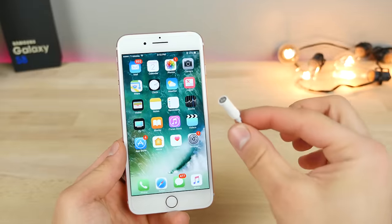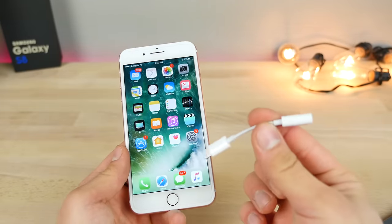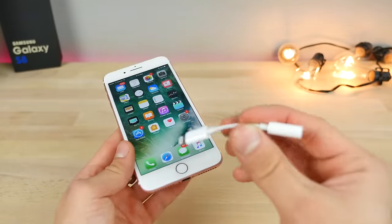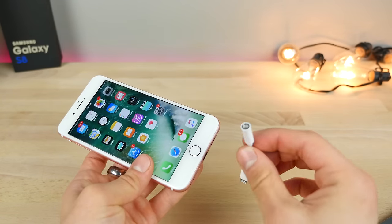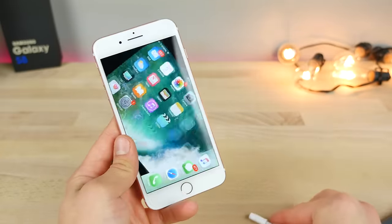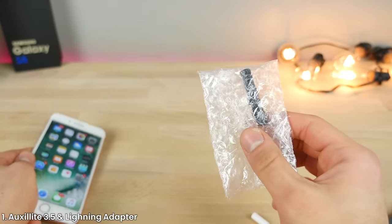For the people that don't want to let go of the headphone jack and don't like Apple's solution to it, I have a really great solution. The problem with Apple's is you can listen to music through the 3.5mm jack, but you can't charge your phone at the same time. So here's a solution developed by Oxylite.